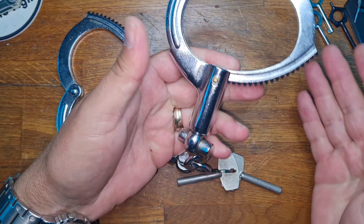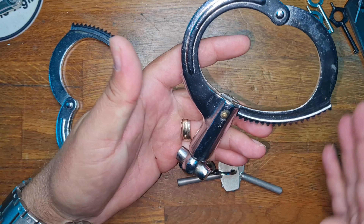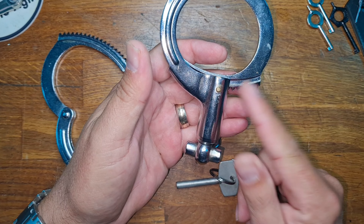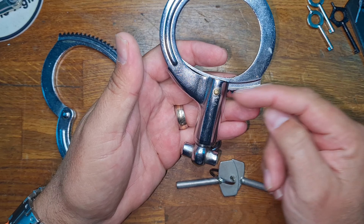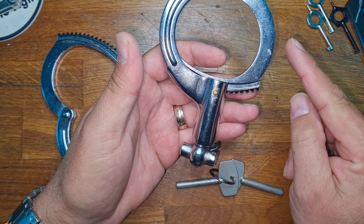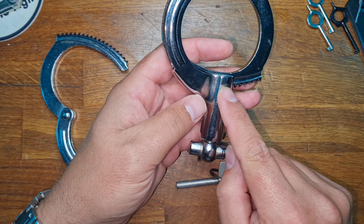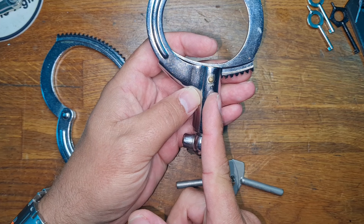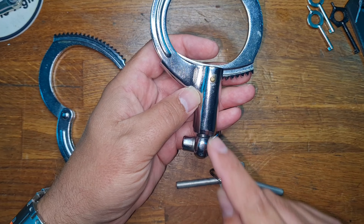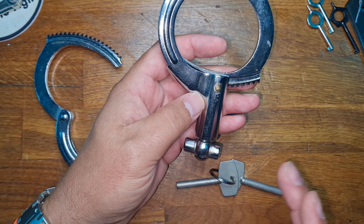I love these cuffs — they're a real challenge to get out of, mainly because you can't shim them because of the ratchet wheel inside. Normally when shimming, you're putting a piece of metal in and forcing the pawl out of the way so that the bow comes free. But because this is static and doesn't move, and the locking pawl is underneath with all the moving parts beneath in the barrel, you can't shim them — which is a real pain.